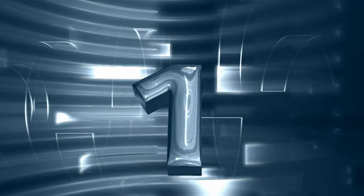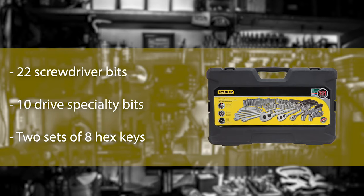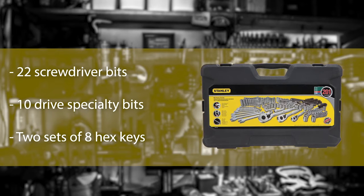Number 1: Stanley 123-Piece Socket Set. With all the sizes of sockets, hex key wrenches, and tools necessary for everyday fastening, the Stanley 123-Piece Socket Set is doubtlessly the best socket set from whatever perspective you judge. There are 27 deep sockets and 40 standard sockets in the set, available in both metric and SAE units.